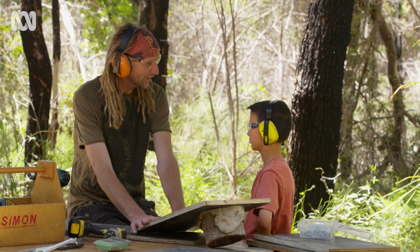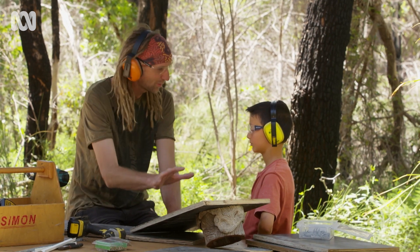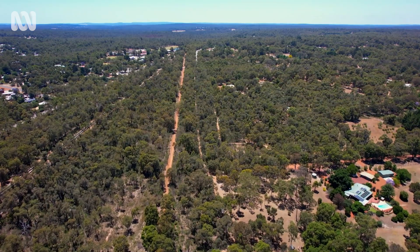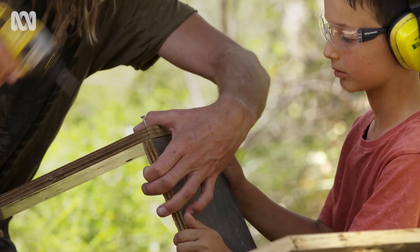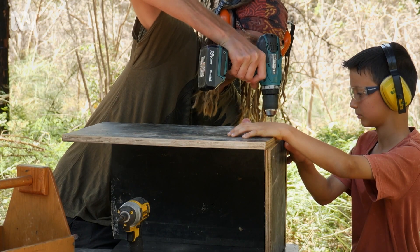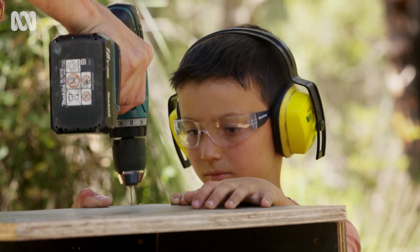We're going to put this to one side now, assemble the panels, and then put this piece on last. Nest boxes should never be used to justify cutting down big trees, because even though these nest boxes work really well, you cannot replace the hollows in an old natural habitat tree. Once that tree's gone, it's going to be hundreds of years before another one like it will grow back.